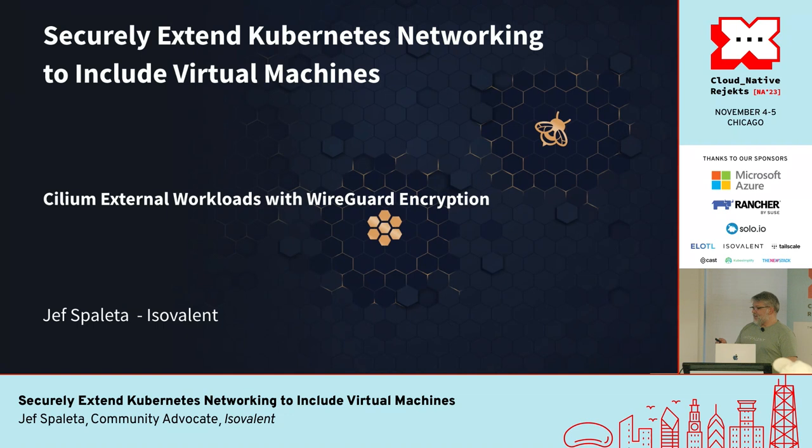Welcome Jeff, who is going to talk about securely extending Kubernetes networking to include virtual machines. I'm Jeff, a community advocate at Isovalent, and I'm going to be talking specifically about Cilium external workloads using WireGuard encryption to basically extend Kubernetes to things outside — sending the community network outside of the cluster itself.